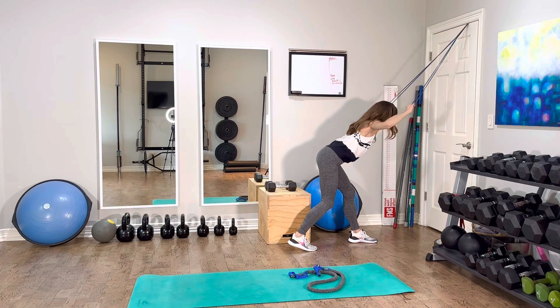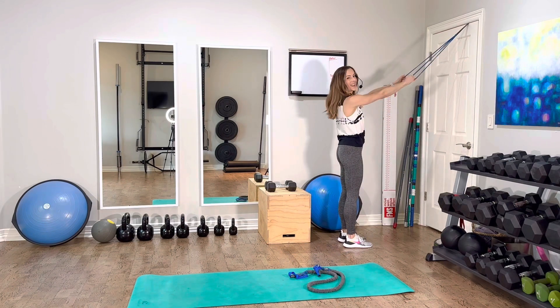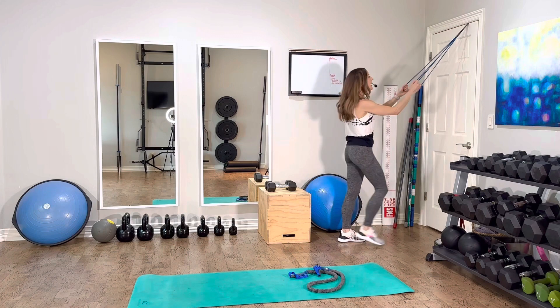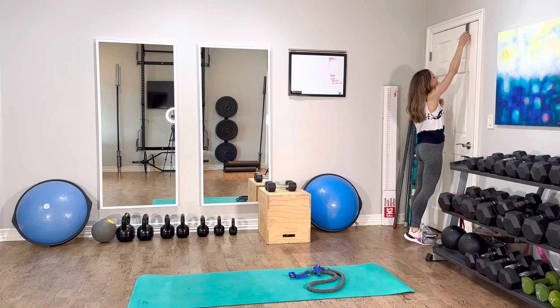Now I can get into position. Let's say I want to do an overhead pulldown, or I can get into a row — lots of things you can do with that. The same thing would work with the other band that has handles.